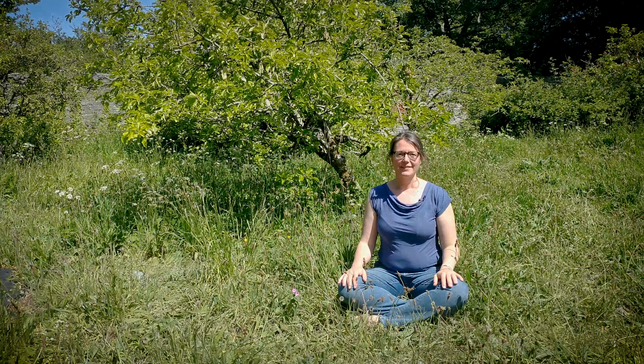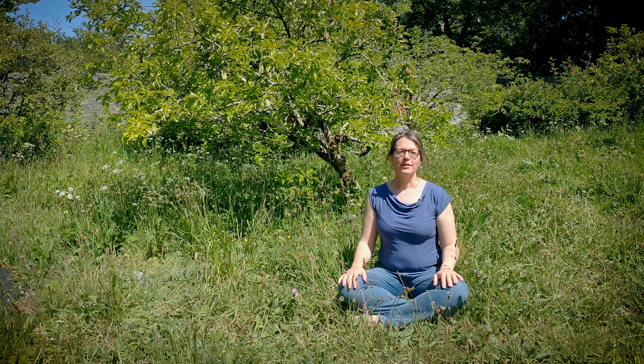Hi, I'm Claire from Inspiratrix Yoga. Welcome to my garden. This is a very short practice that's all about calming and grounding. Enjoy.